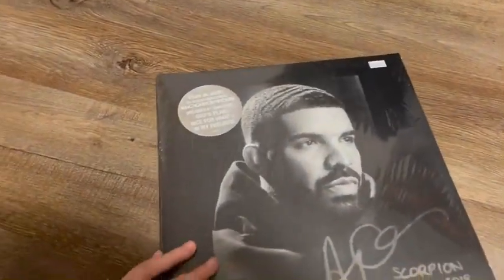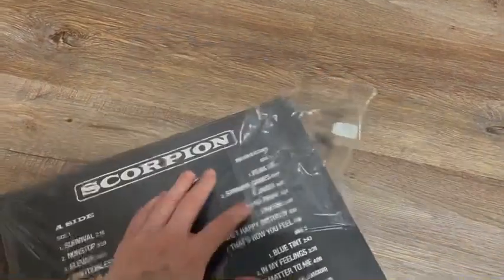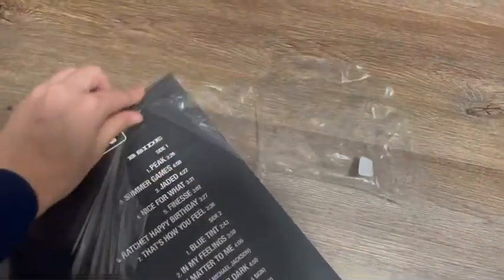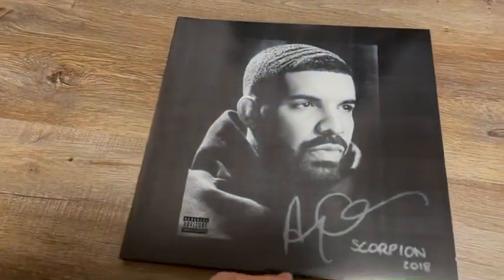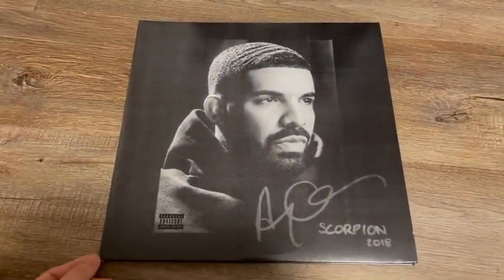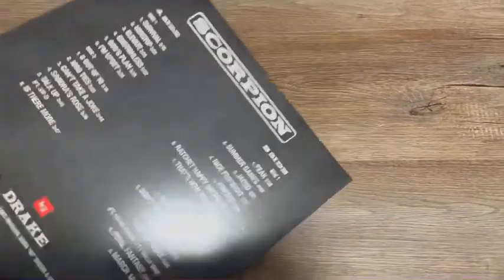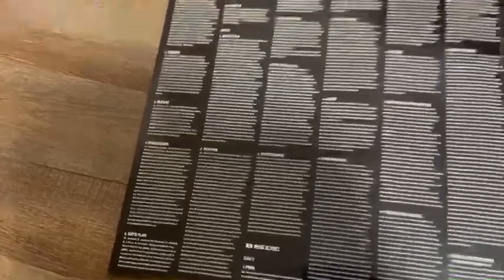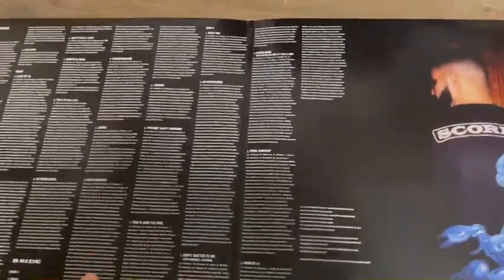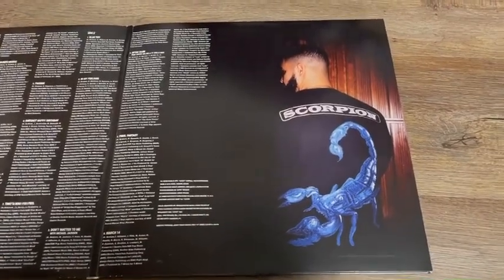Without further ado, let's unwrap this. I know guys, I'm gonna have to get a tripod eventually, but it's the best I can do for now. Here's the front again, and the back looks much clearer without the shrink wrap. You can see credits and lyrics for each song. Jeez, I didn't realize how long this album was till now. And then of course him with the scorpion on his shirt in the back.